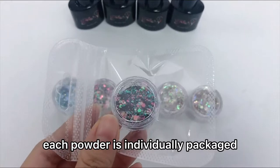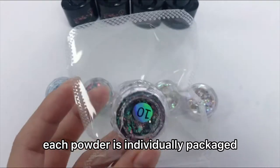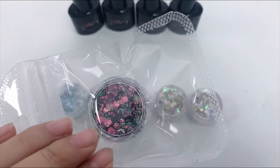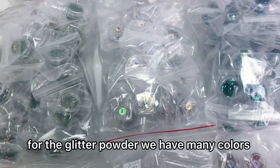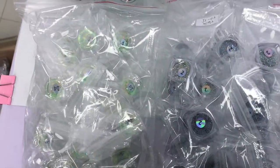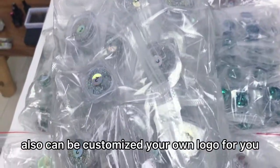Each powder is individually packaged. For the glitter powder, we have many colors to be chosen. Also can be customized by your own needs for you.